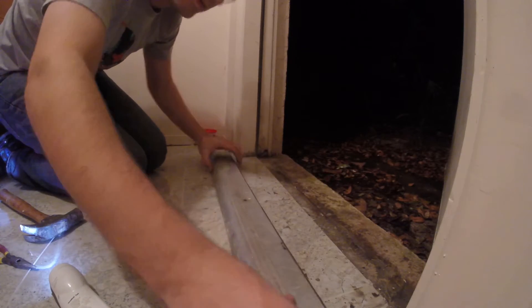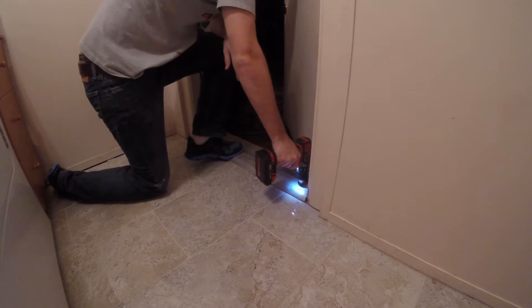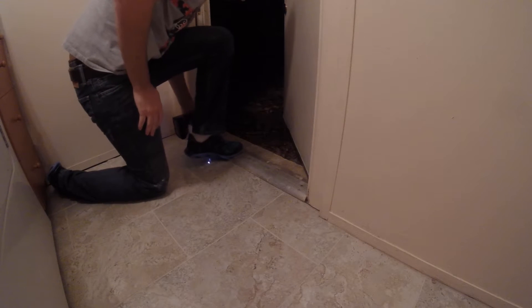In this video I'm going to demonstrate how I reinstalled an aluminum door threshold after we had some porcelain tile installed. First I put the threshold in place and then I used my drill with a masonry bit to make marks where the holes would go.